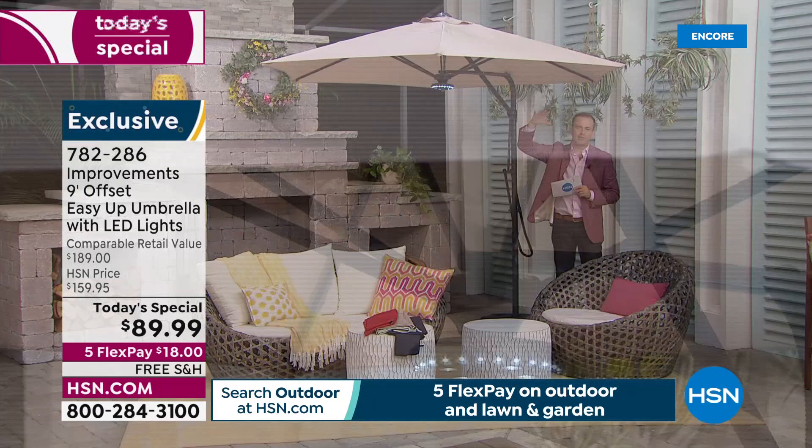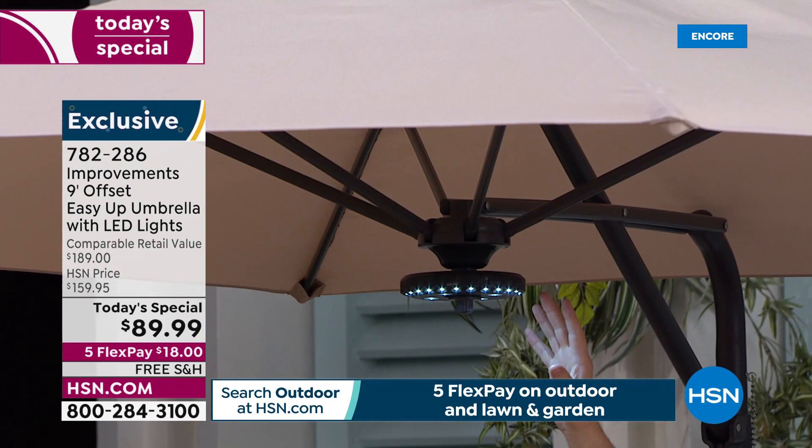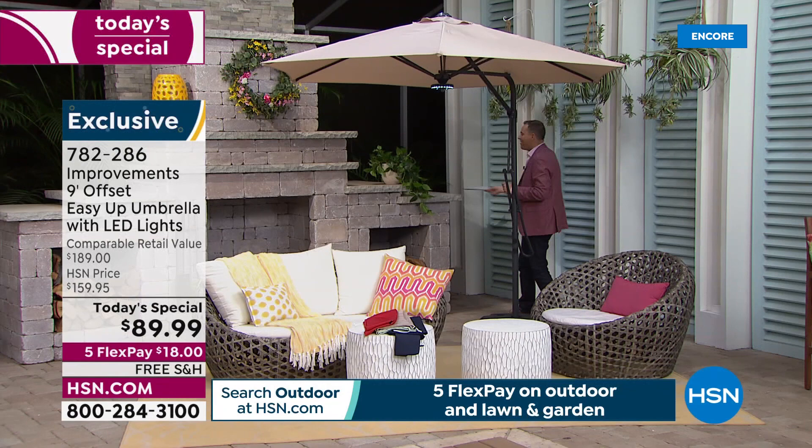This is rust resistant. And this is the light halo — 28 LEDs. We're including that at no extra charge. So when the sun sets, you'll still have illumination.